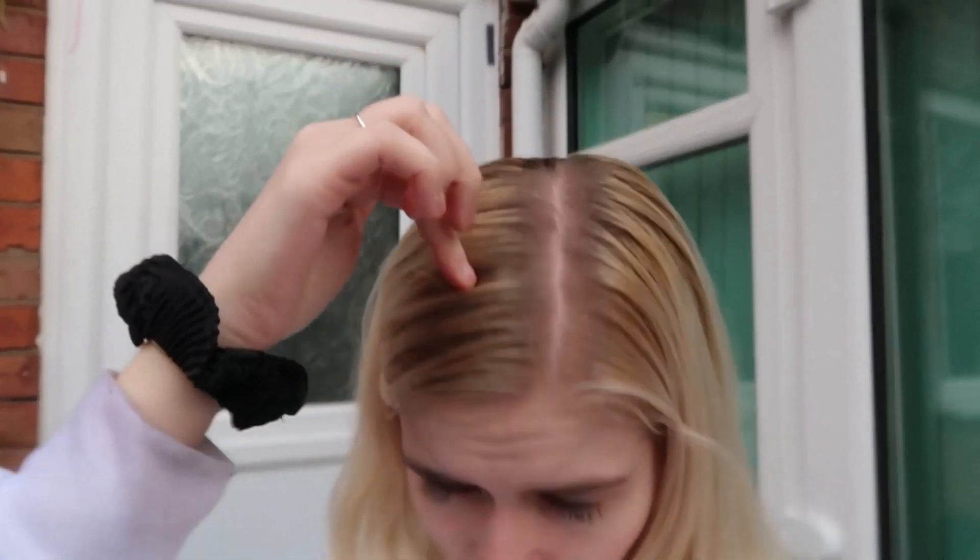Just before we begin, this is what my hair looks like outside. People asked what my hair color looks like in natural daylight — it is more of a light ashy blonde, but it does look brown compared to the whiter blonde further down. This is just what it looks like.